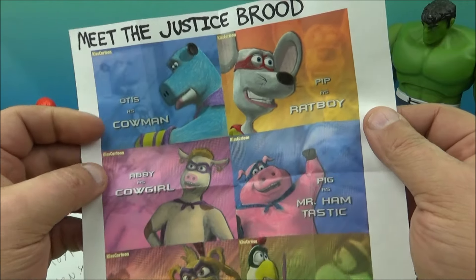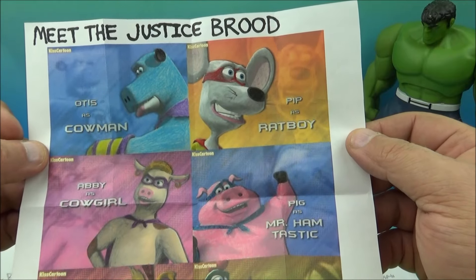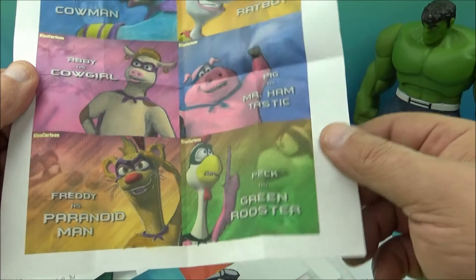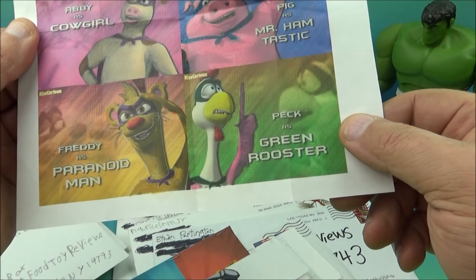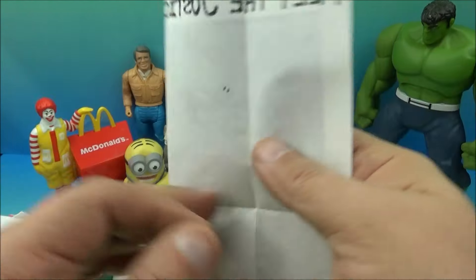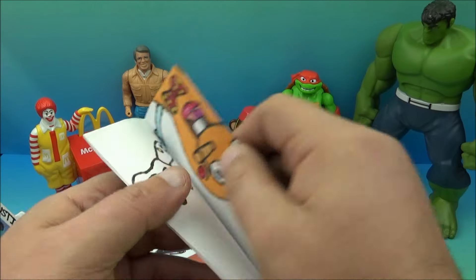We open this up and it says: 'Meet the Justice Brood' — it's a cartoon! 'Otis as Cow Man, Pip as Rat Boy, Abby as Cowgirl, Pig as Mr. Hamtastic, Freddy as Paranoid Man, and Back as Green Rooster.' Look at that — that's awesome! I love this! Such good stuff.